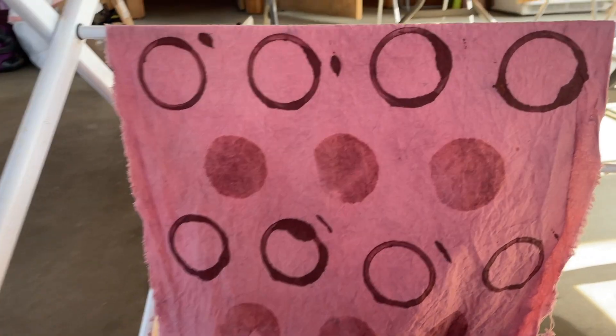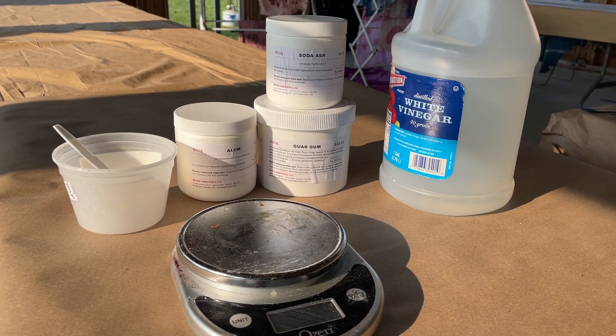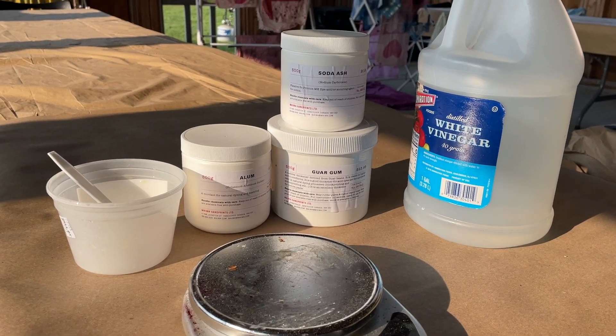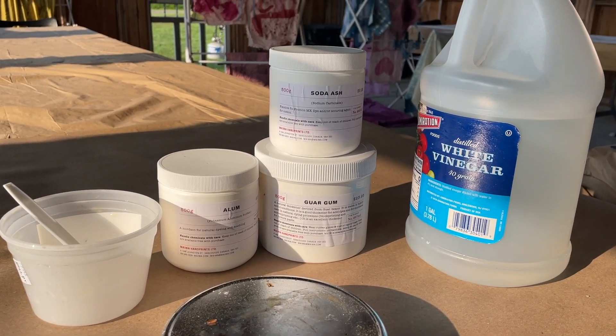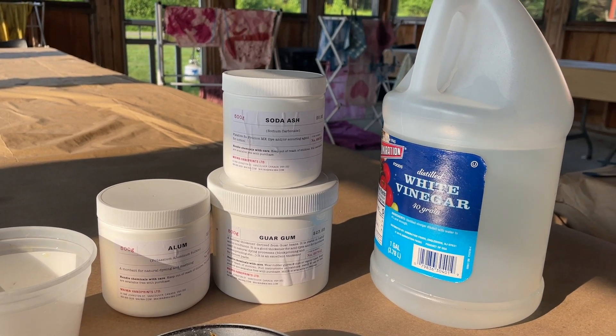Welcome to the wonderful world of printing and painting with thickened mordants and natural dyes. The first thing we're going to do is mix a bright or aluminum-based print paste. We'll need guar gum, soda ash, alum, white vinegar, a mask, and gloves.